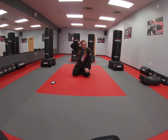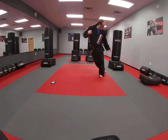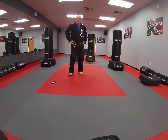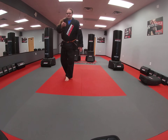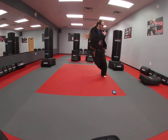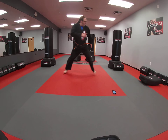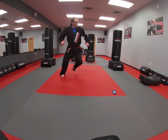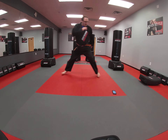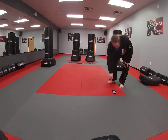30 seconds rest. We're going to move into ice skaters. You're going to start off to one side, jump over, and jump back. Move the arms with you, going back and forth. Get yourself in position. And go. Keep breathing, push yourself. That's it, keep moving. Just 30 seconds. Push yourself. Time. Nice work. You got 30 seconds rest.